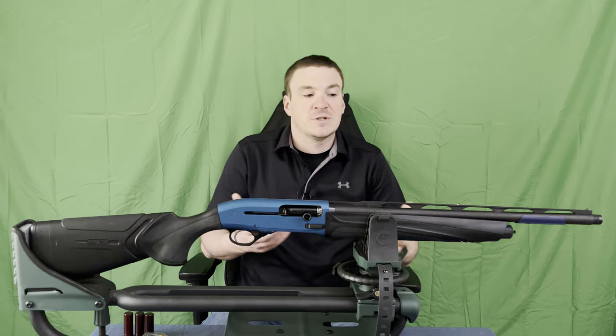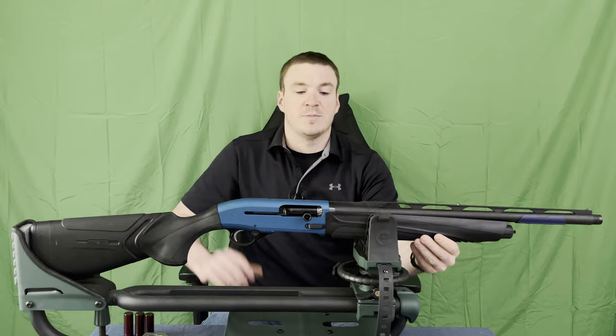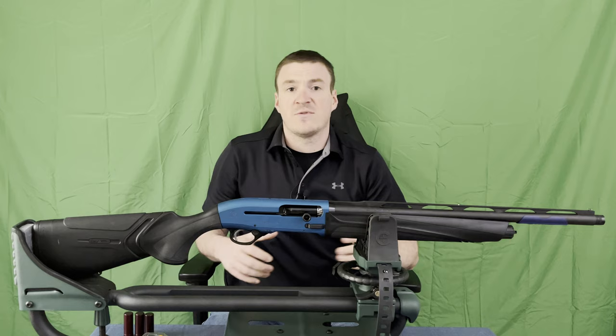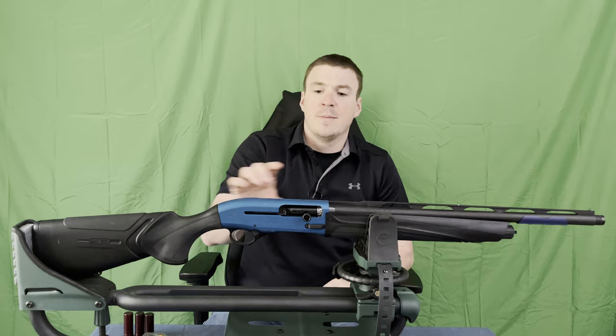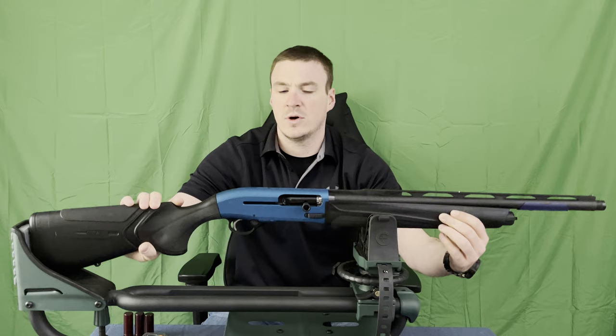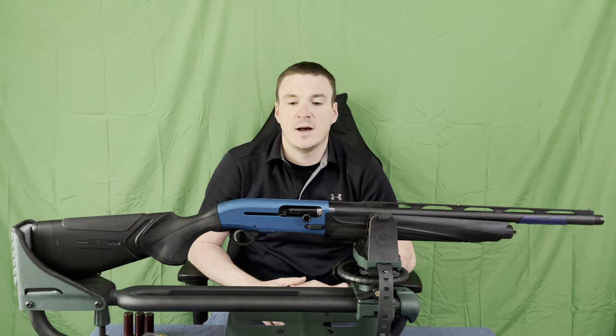Kind of an interesting combo there, as usually you only get one or the other. The forearm is polymer — plastic with a rubber insert on the bottom — which, looking at Beretta's information, is to help increase grip with wet or muddy hands. It does come pre-drilled on top with four screw holes, so if you wanted to mount a pic rail, or I'm sure Scalarworks will have a mount for an RMR or something similar to their M4 mount out shortly, if it's not out already.